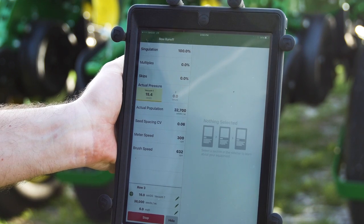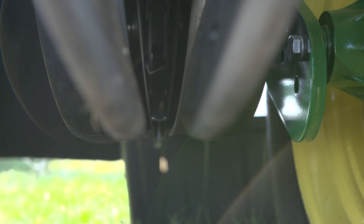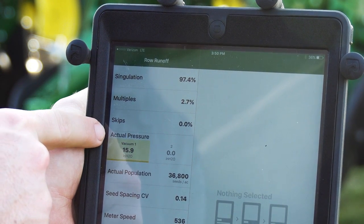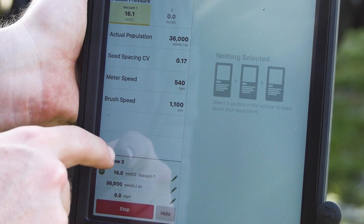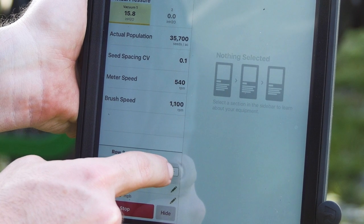Now the initial numbers may be a little inaccurate, but it'll get more accurate as the test goes on. What we're looking for is a high singulation — up close to 100% — and minimal multiples and skips. You can actually change your vacuum pressure to get that number closer to what you'd like it to be.